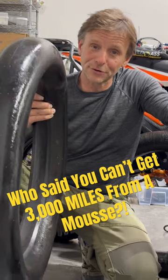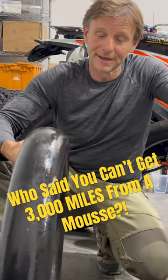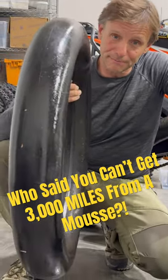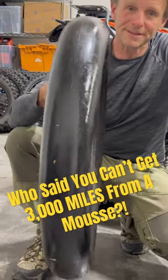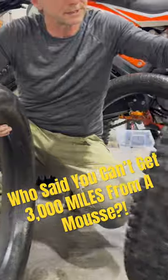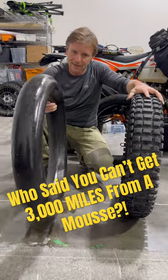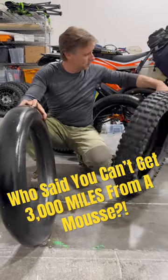For those of you who don't think you can run mousses for long distance travel, I'm here to tell you you can. This mousse, this Michelin Bib mousse has done 3,000 miles. I took it out of this tire this morning which is a Motos mountain hybrid and as you can see this mousse is in pretty good condition.